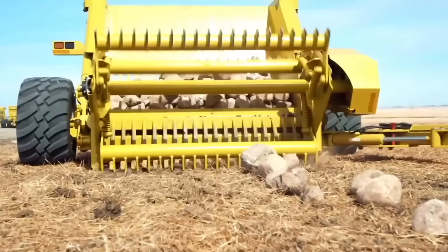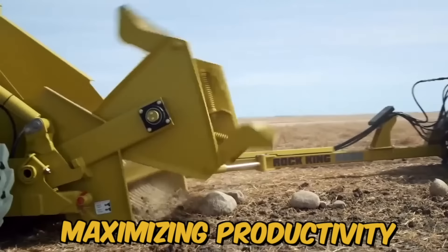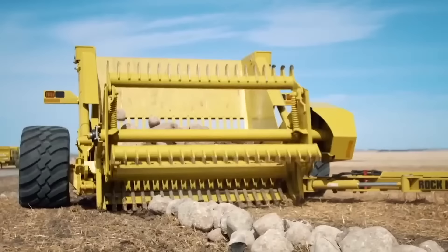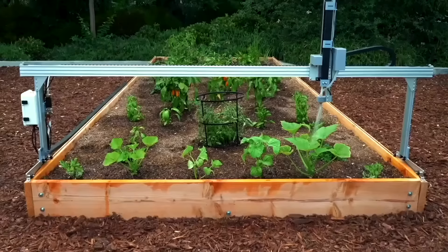The Thiegelman Rock King is a heavy-duty rock picker designed to make clearing rocks from fields an efficient and easy process. This machine is ideal for farmers and contractors looking to save time and money while maximizing productivity. It is equipped with a large, high-capacity hopper and features a hydraulically-driven reel that rotates and collects rocks.